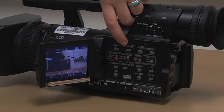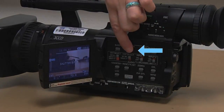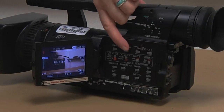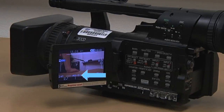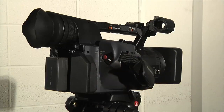Shutter speed: when you pop out the LCD screen you'll see a whole bunch of buttons. At the top you'll see shutter speed. Hit shutter to toggle between auto shutter and manual shutter — go to manual shutter and set your settings to 1/48 if you are shooting in 24p. 1/48 is the correct setting.